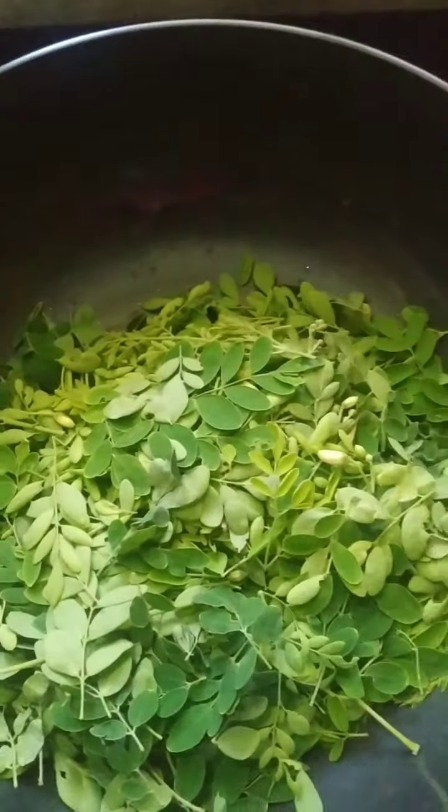Once the vegetables are cooked, I'll just be adding them in and checking for salt. You can see the drumstick leaves are crispy now, and my vegetables and dal have cooked.